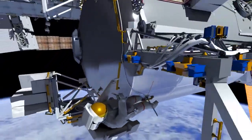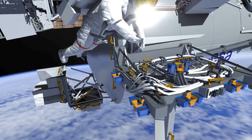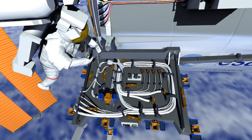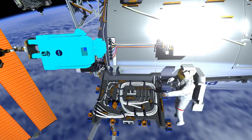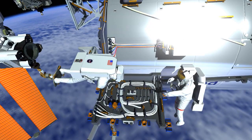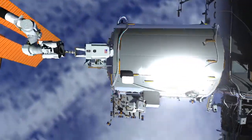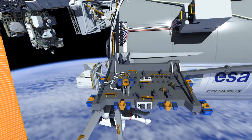Bartolomeo is an external platform in which payloads can be installed. There are clamps that need to be opened up in order to remove the cabling that needs to get routed in order to activate the Bartolomeo platform. The crew works together to get those cables routed and installed.